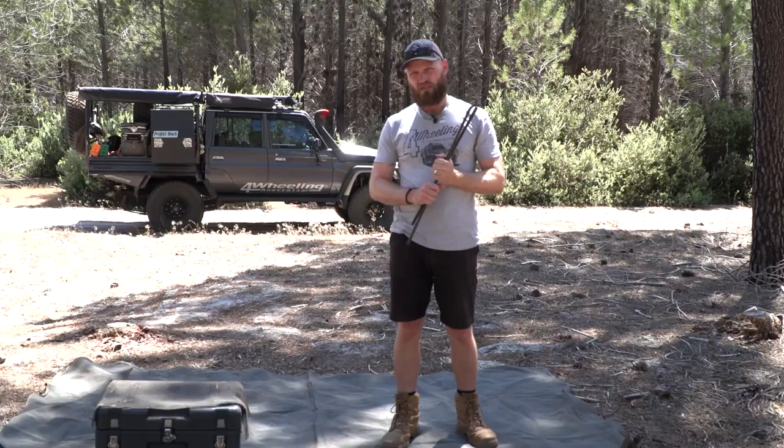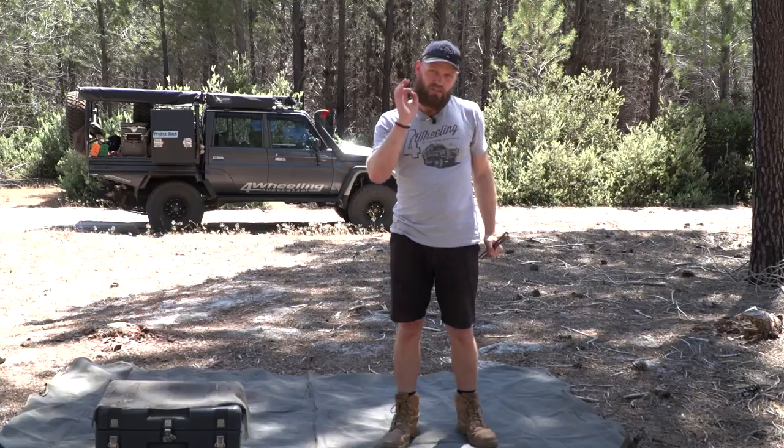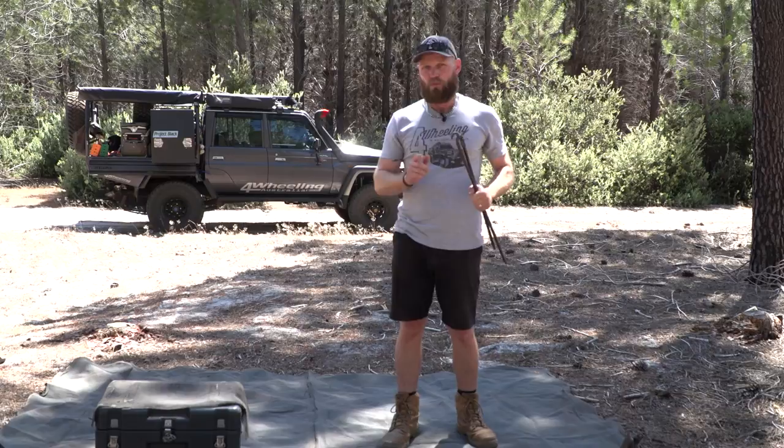There'll be a lot of points I'm going to bring up here, and I think we're going to go straight into jacks. What jack do you actually need? I can talk about jacks all day, so I'll do a specific video on high lift versus air jack versus bottle jack, but we're just going to cover generally what you actually need.